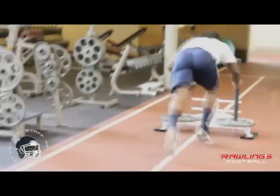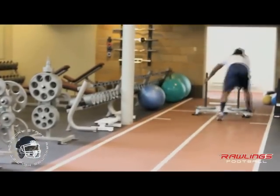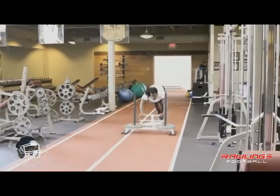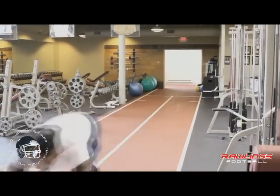Especially for running backs, you want to make sure that you're getting a good drive and your balance — getting a good knee lift, really emphasizing your drive stage and your knee lift.